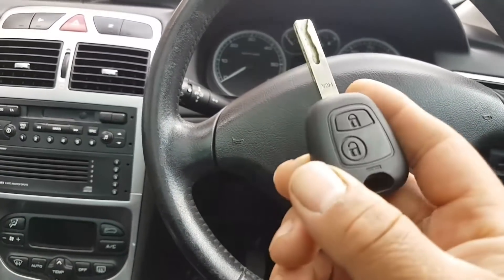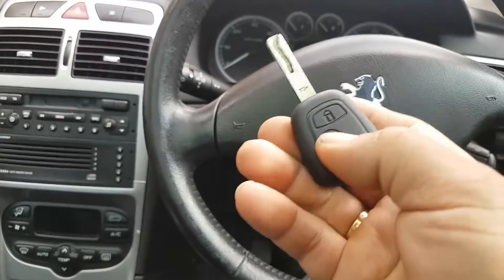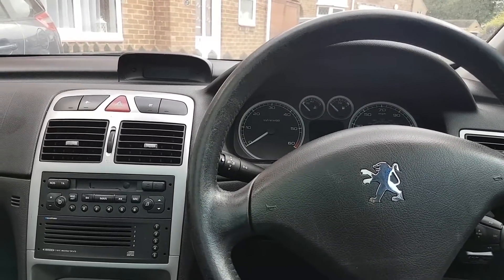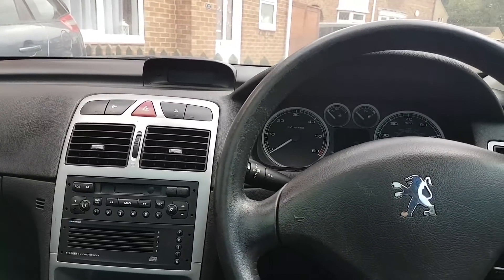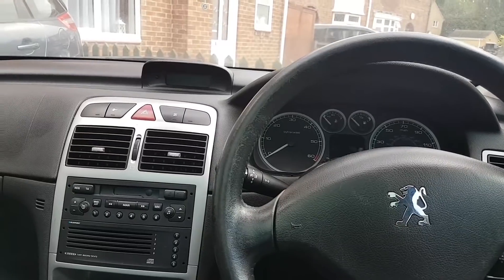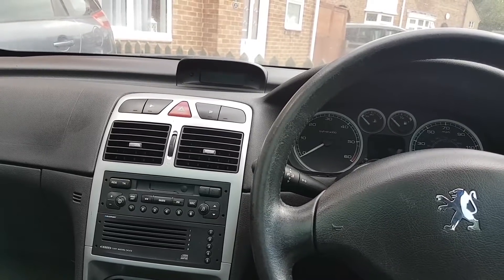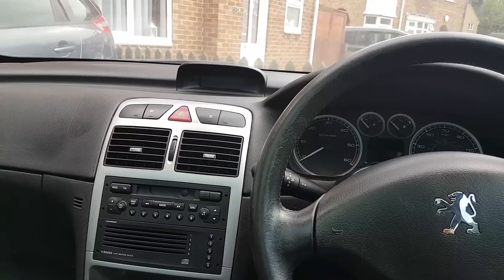So the first thing I'm going to do is open this key and show you that there is no transponder on it. I already had it open. I might replace that broken button - I was never asked to look at that but I might do that as well. But the first thing we need is the PIN code for this car. There is no PIN code card, no security card - the PIN at the bottom is unknown. I need to decide whether to take it from the engine ECU or the BSI.